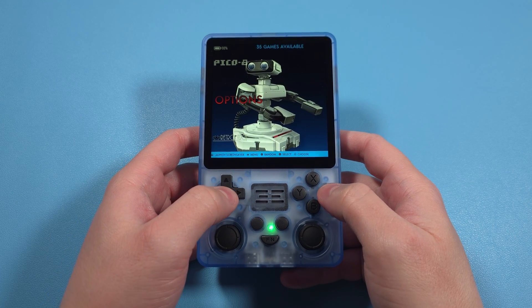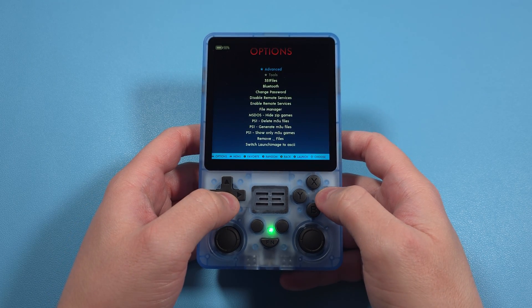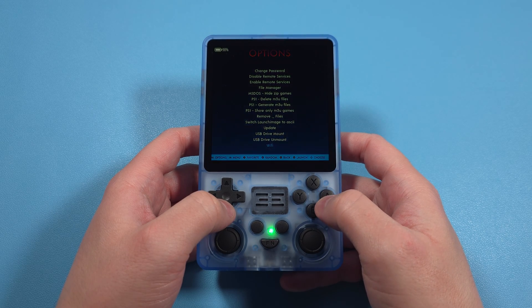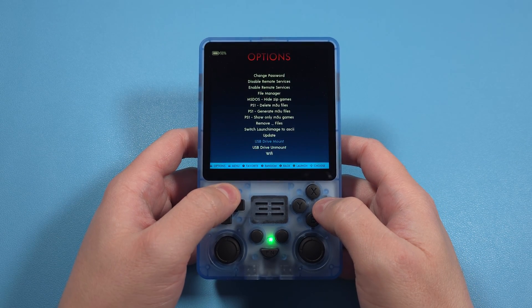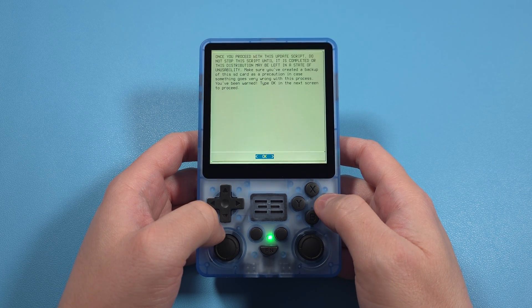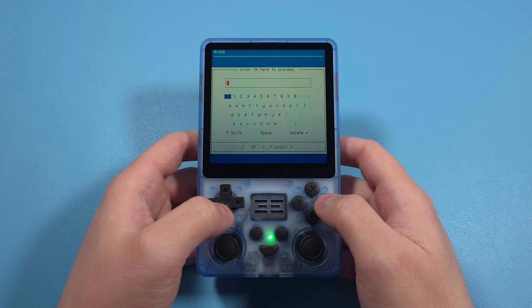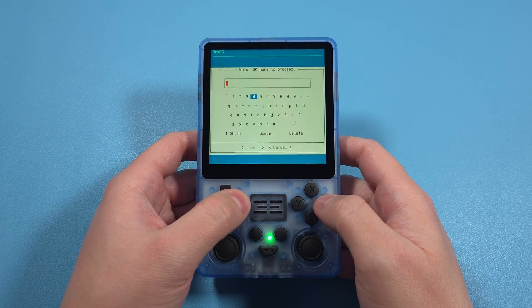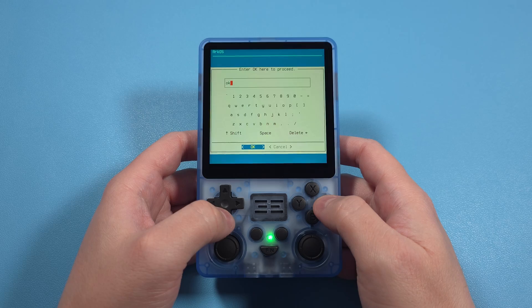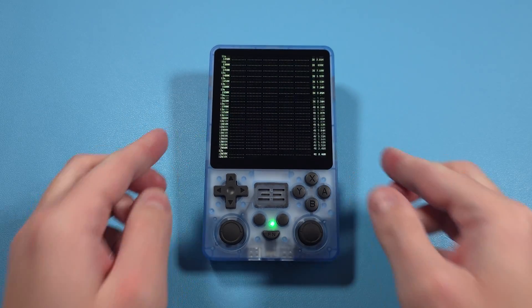The first thing you should do is update ArcOS. Make sure you're connected to Wi-Fi — you can do so in the Options. Then go to Options again and scroll down to Update. Click it and it'll give you a warning about not stopping the script and making sure you're charged. Make sure all of that is correct, then type OK to get it started. Set it down and let it update.